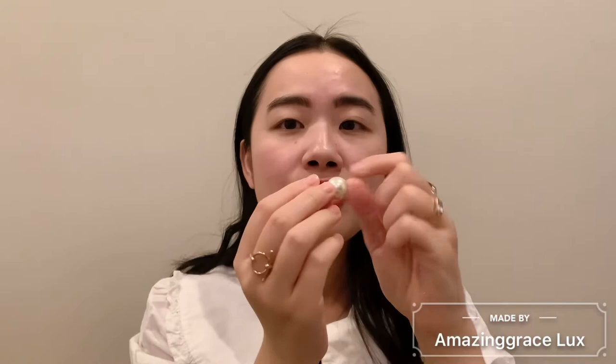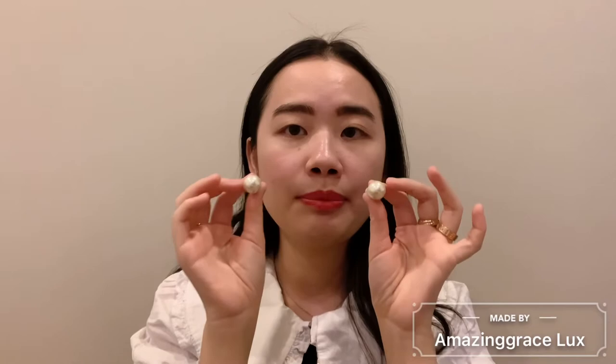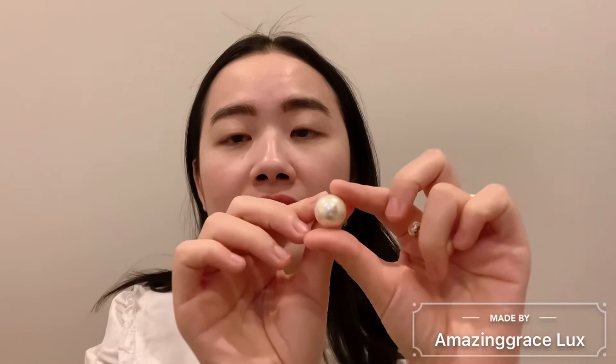The last pair I want to talk about is this classic pearl earring from Dior — everybody knows Dior has this iconic earring design. The difference between this fashion jewelry and real jewelry is that this pearl is not a real pearl — it's a synthetic pearl, sometimes called resin pearl, so it's essentially a faux pearl. But it is very round, nicely shaped, big enough, and the shininess is still very good because it's from a luxury brand and they do it very well.